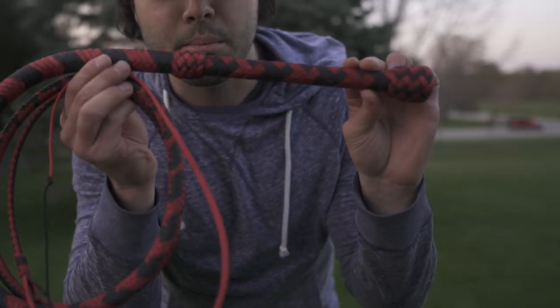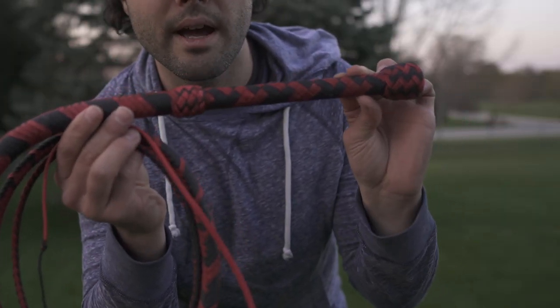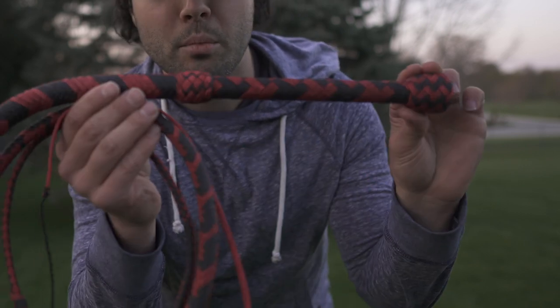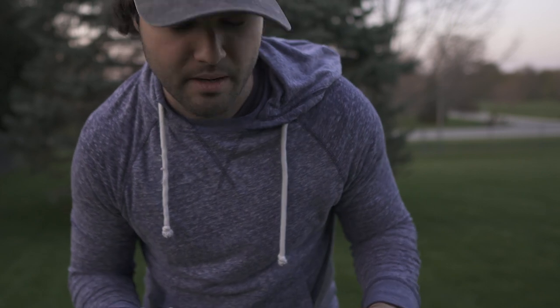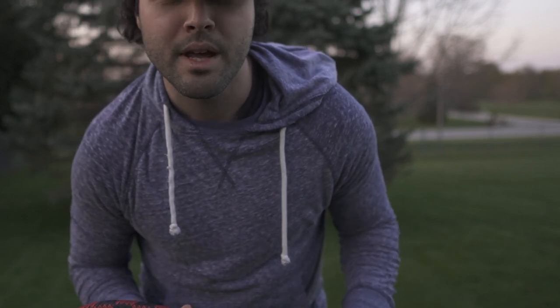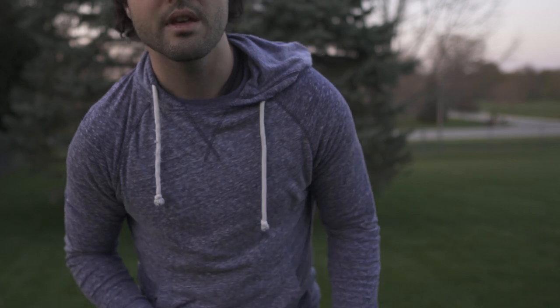Well guys, this whip is complete. It's finished. I just waxed it and I'm about ready to give it a few test cracks. But Bob, thank you so much for your order, my friend. You are an inspiration to me and I'm sure to so many others. Thank you guys for watching. If you enjoyed this video, please do reach down and hit that subscribe button. A lot more tutorials are on the way. Thank you guys so much and I will see you all in the next one.